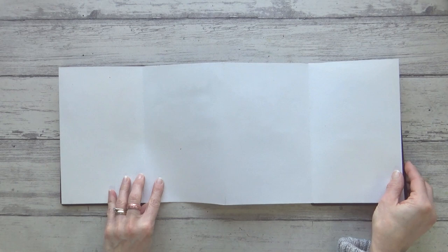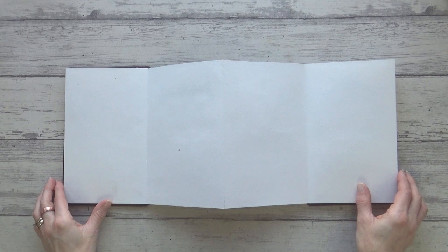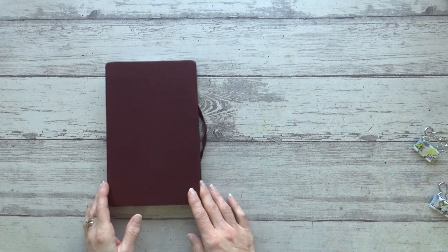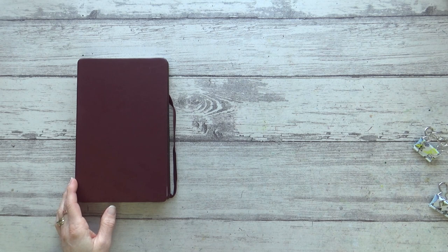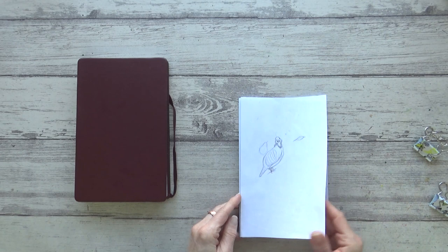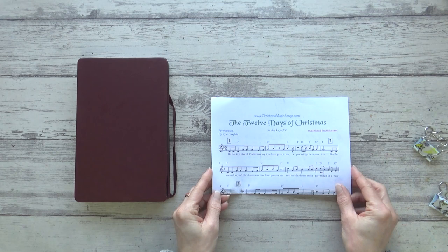My idea would take full advantage of the one long continuous page. It came to me when I heard the 12 Days of Christmas song on the radio — I thought, what if I could draw an illustration for each of the 12 days in that song? And to connect the illustrations I could draw out the music notes across the length of the entire sketchbook. After receiving the sketchbook I began planning out the layout, made a mock-up using printer paper to test ideas and thumbnail sketches, and also printed off the sheet music for the song.